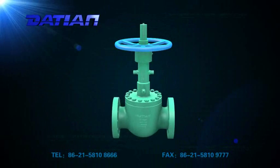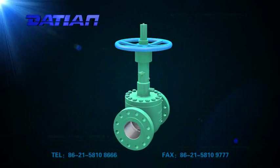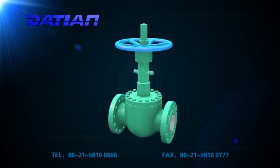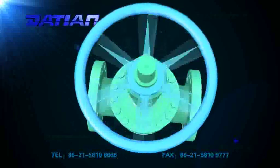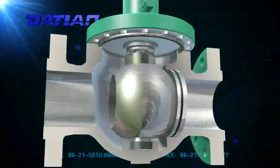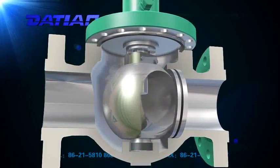Structural features. One: with a frictionless seating structure, when the valve is opened, the ball will be detached from the seat and then rotating, so there is no scraping between seal faces. This valve is quite durable.